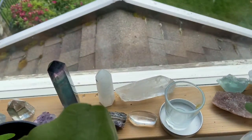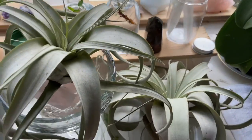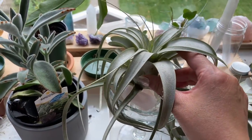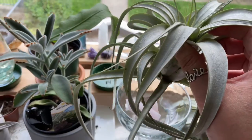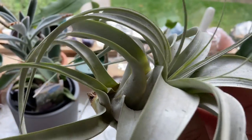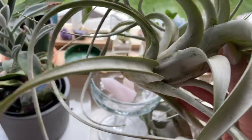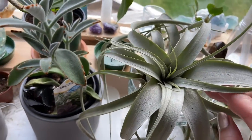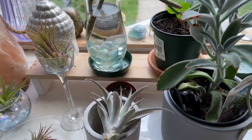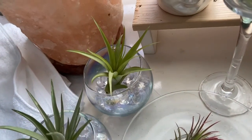And showing you all the different types of plants I have in the window here. And I just thought I would inspire you to start your own air plants. Air plants are wonderful. I'm just going to show you what the air plant looks like — an up close look. I've got another air plant here, and I've got some air plants here as well.